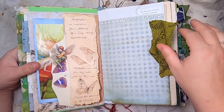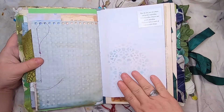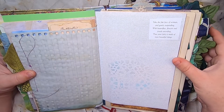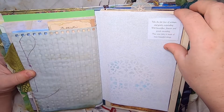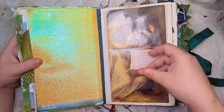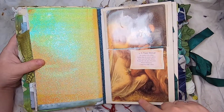Then some cabbage-dyed paper with green fabric on the side and some stenciling. 'Take the fair face of woman and gently suspending, with butterflies, flowers and jewels attending, thus your fairy is made of most beautiful things.' Some of the fairy paper and fairy wing fabric, with a fairy rhyme.